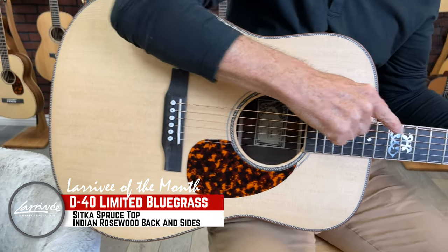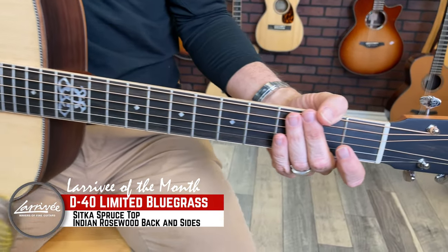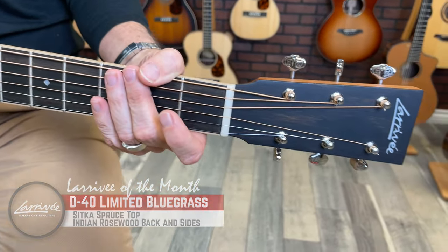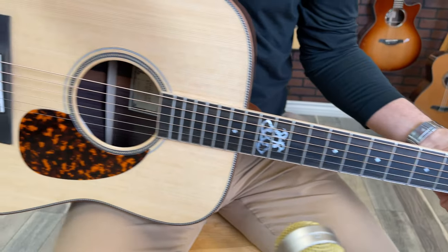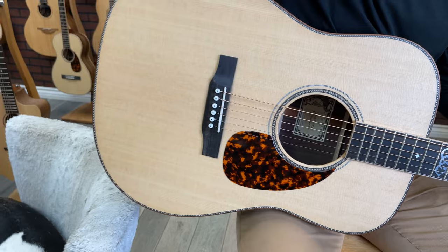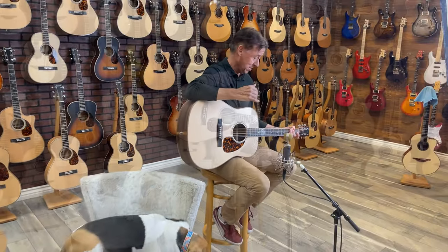It's got an enlarged sound hole. John Larrave actually handpicked these tops for this particular guitar, tapped them out, and paired them with the rosewood so it would sound nice and boomy for the bluegrass player. I think he just knocked it out of the park with this one.